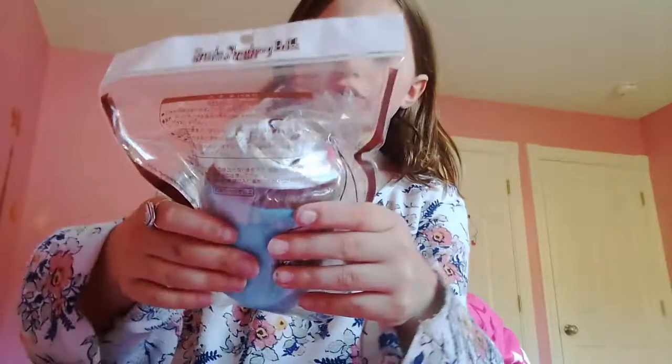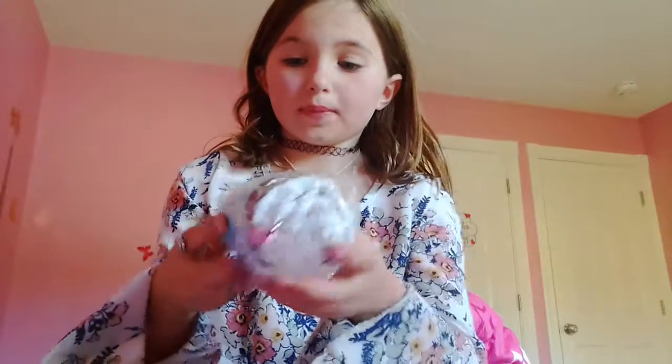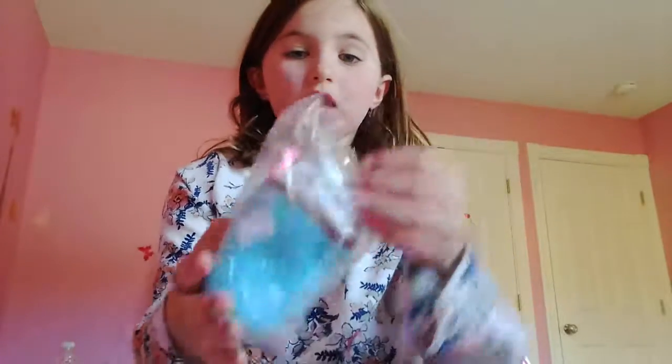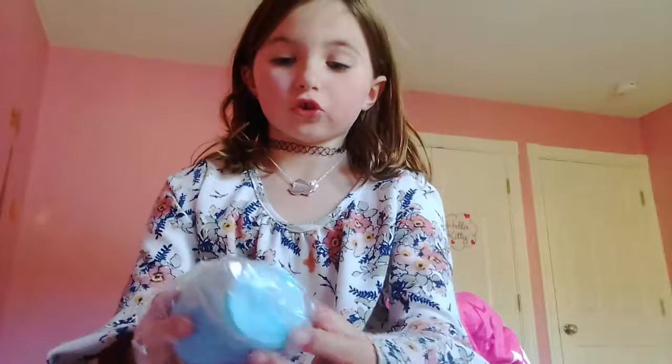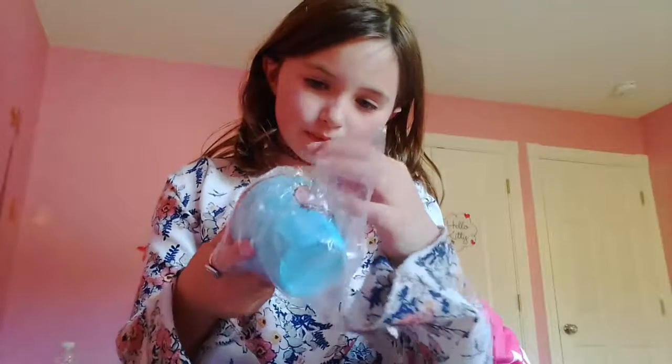I think I'm just going to open the packaging because this is so good. I'm sorry to all the people that have a pet peeve of people opening the packaging, but I just have to. And this is the softest thing I've ever felt. Oh my goodness.